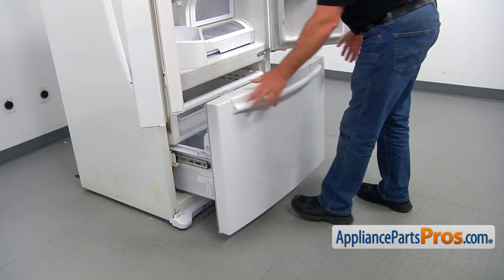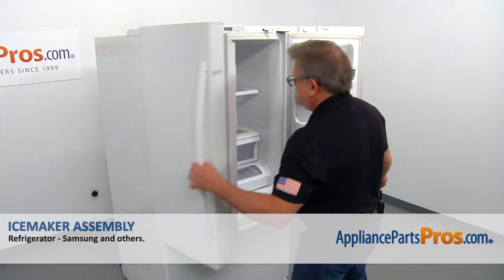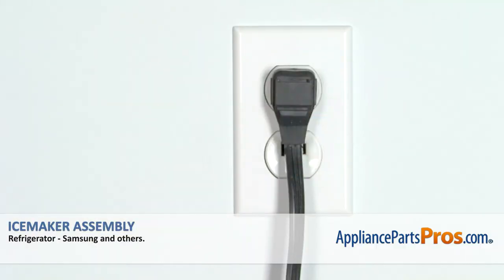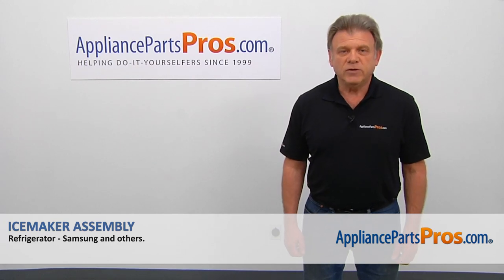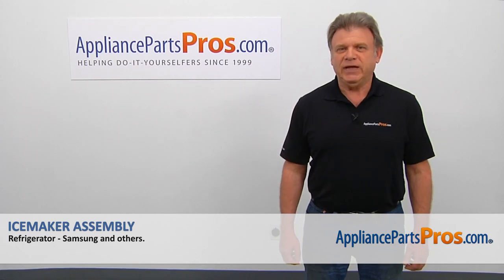Now we can close the freezer door and close the doors. Plug the fridge in, open the water, and check if there are any leaks. Thank you for being a part of another successful repair, brought to you by AppliancePartsPros.com.